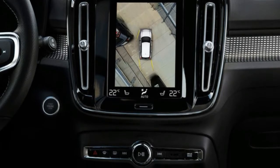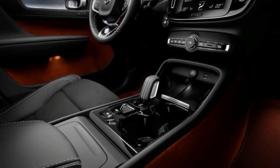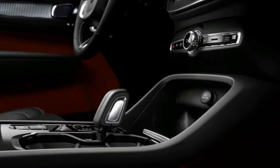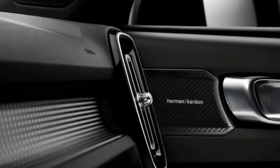Upgrade to R-Design and the XC40 gains leather upholstery, LED front fog lights, gloss black exterior trim, sports suspension and electric folding door mirrors, while the range-topping Inscription model gets drift-wood interior touches, chrome highlights, ambient interior lighting, a powered tailgate, thick pile floor mats and front parking sensors.